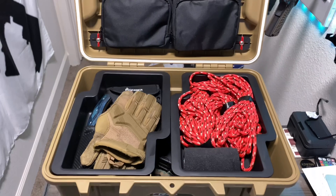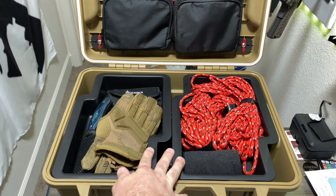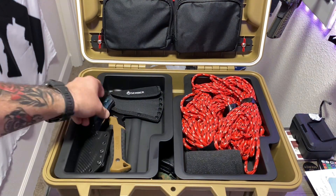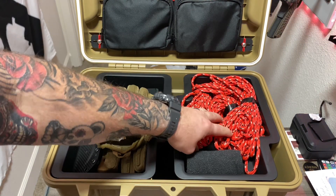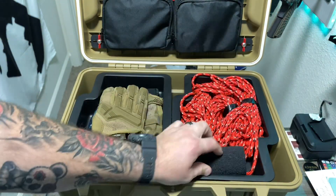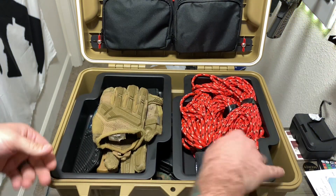I love that it comes with these little trays right here. So just a pair of gloves, a hatchet, and another fixed blade knife. Then I have a hundred feet of diamond braided rope, and some sticky gauze for makeshift dressings and stuff like that — I can secure it with this.